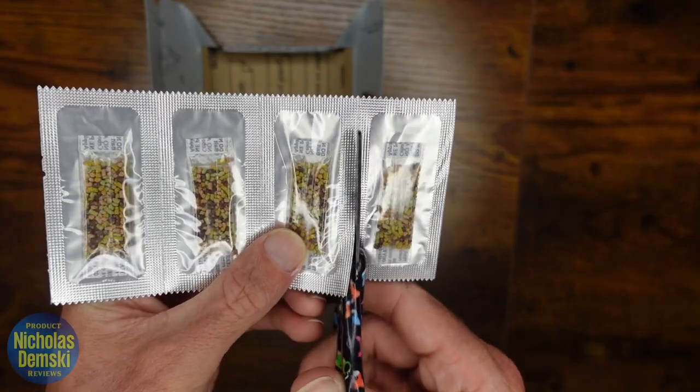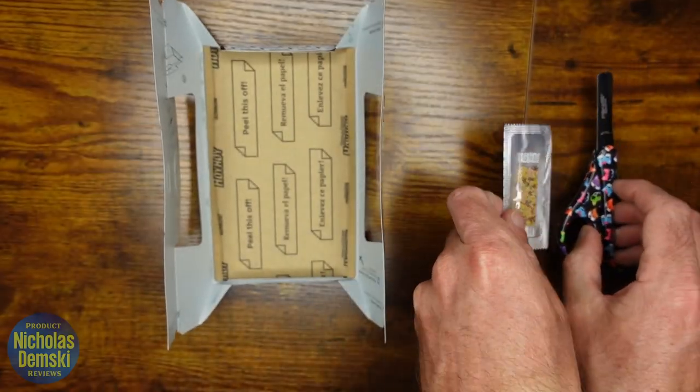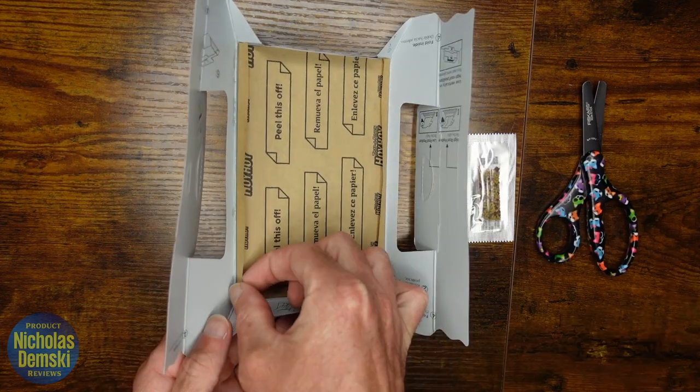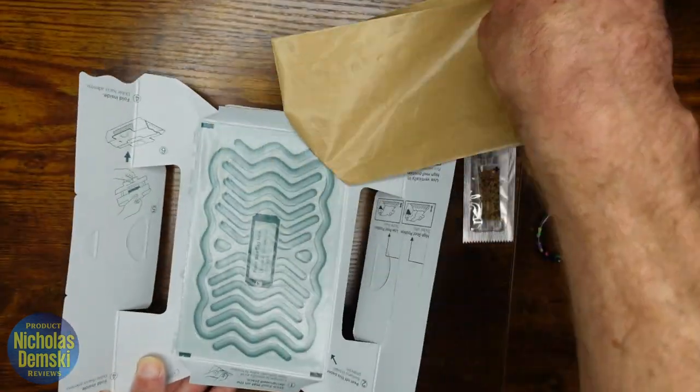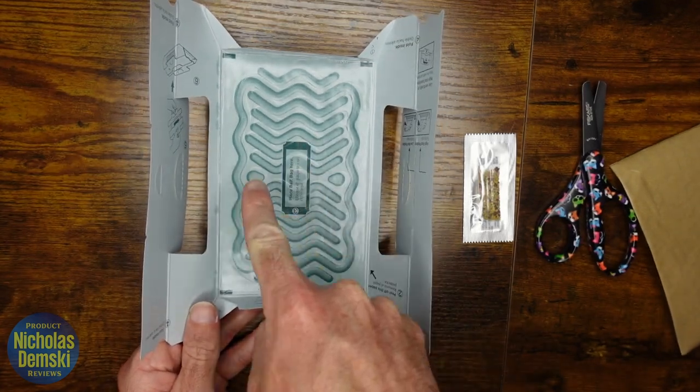Now we'll prepare the bait. Get a pair of scissors and cut one off, then set it to the side. Come back to the trap and peel off this piece right here — try your best not to touch this area because it's very sticky.